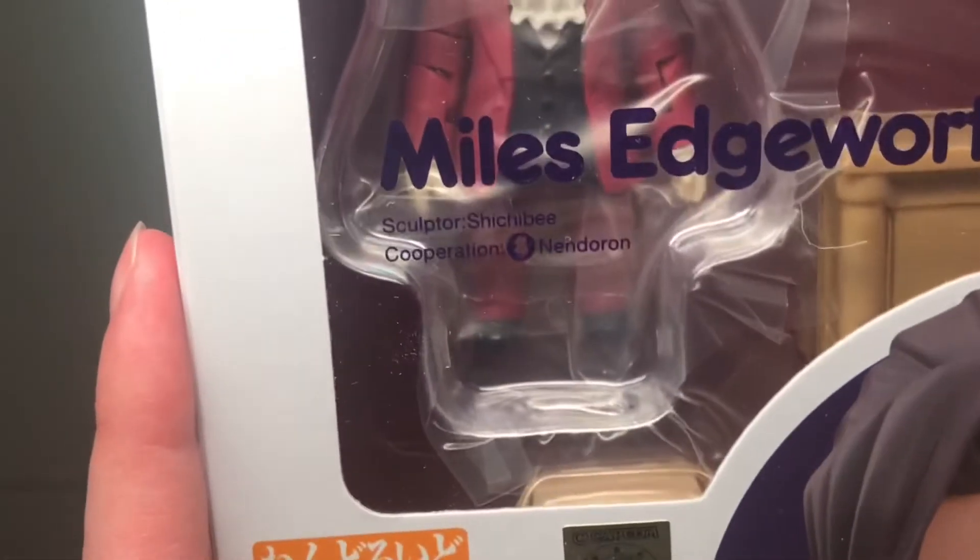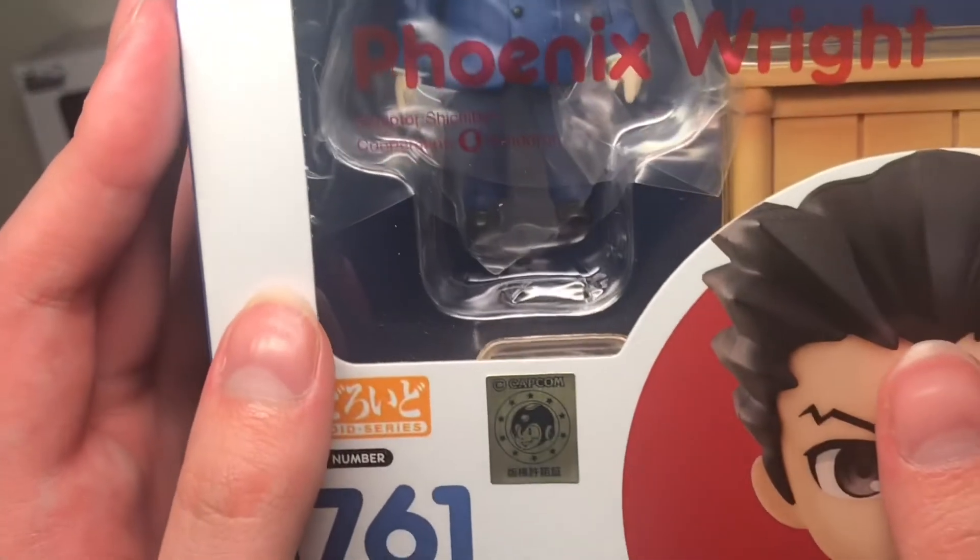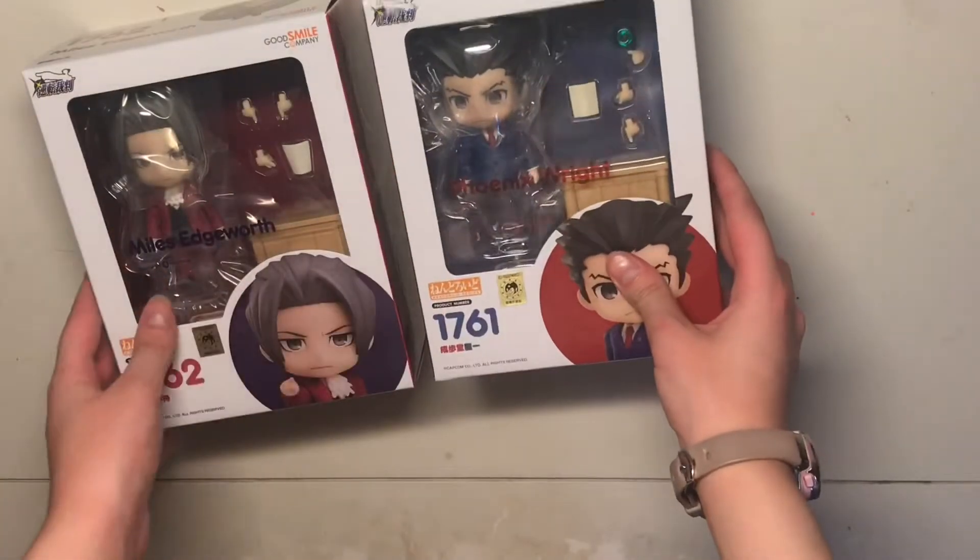It says who sculpted it, which is really cool. You can't really see it as easy, but it's by the same person though.